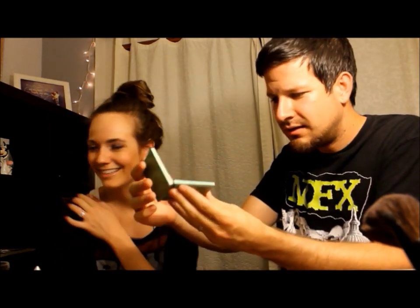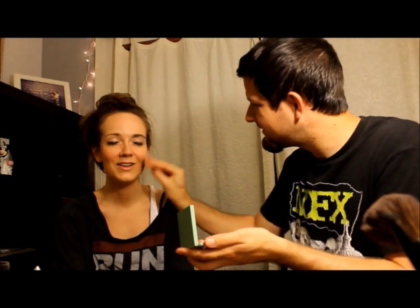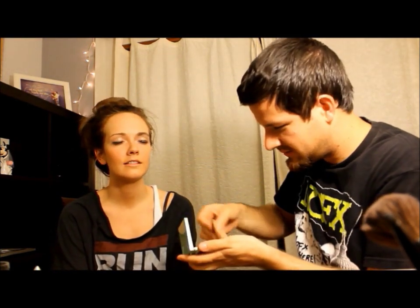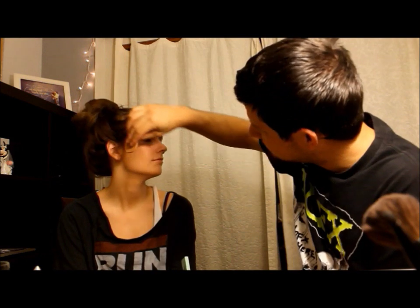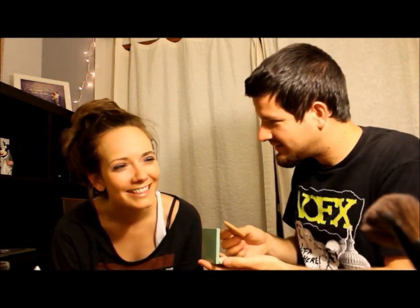Here we have Clinique — I heard they're nice. Let's put some of this on. It looks like it's empty. Oh, there's something in there — it's like some kind of sponge disc. Oh yeah, that does something. It takes the red out. Yeah, but you put the red on — now you're taking it away. I don't like this, it's a little cakey. Maybe it's the way I'm putting it on. Don't forget about the little chinny chin. Looks good.